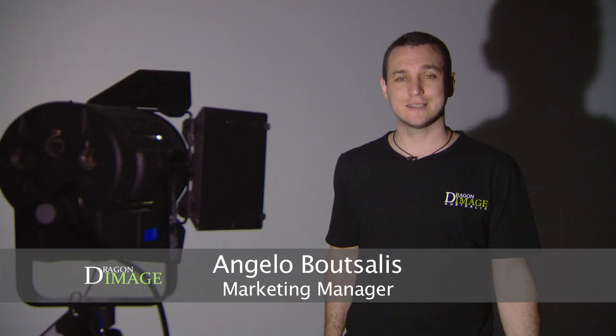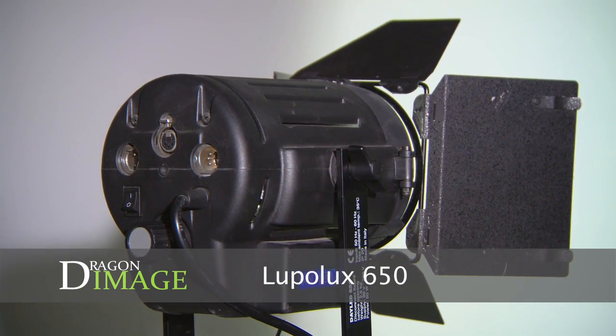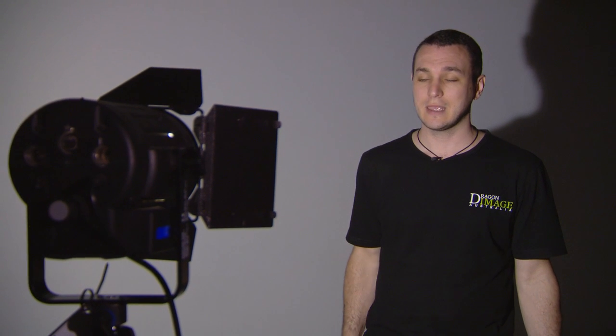Hi everyone, welcome to Dragon Image. Today I'm here testing the Lupo Luxe 650, which is a Fresnel focusable LED from Lupo Luxe, made in Italy. Here we're testing it with the UPI-TEX spectrometer.